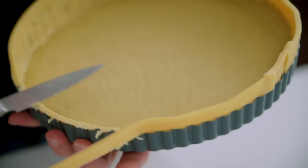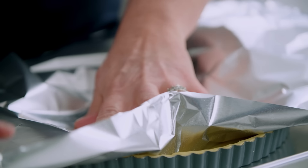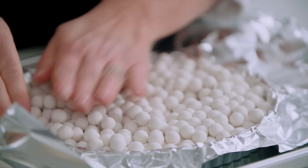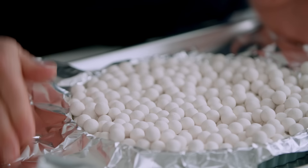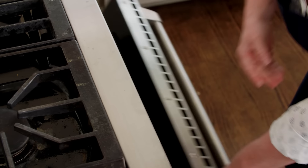Spray a large sheet of aluminum foil with vegetable oil spray and lay it over the dough, really pressing it down into the corners. Then fill with pie weights — make sure those pie weights get into the corners and up the sides, because they'll prevent the dough from slumping in the oven. Bake at 350 degrees for 30 minutes, spinning around halfway through.